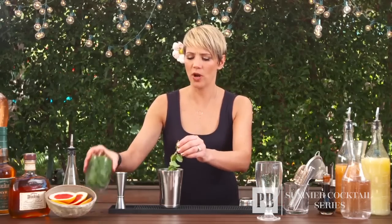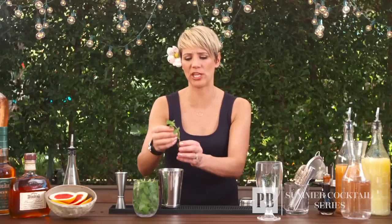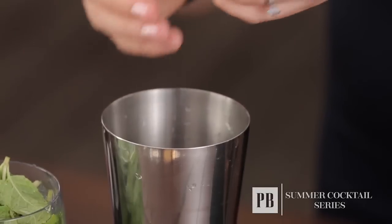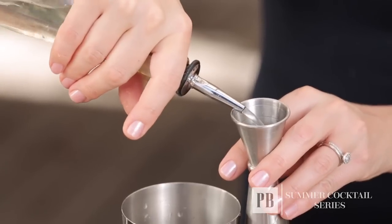The first step in this cocktail is to muddle the mint. One tip I have about mint, especially in the summertime or in any hot environment, is to store the mint upside down in a glass of ice water. This will keep the mint very crisp and very stiff. You're going to pull off the leaves you want to use — about four or five leaves. You don't want to use the stems because they'll impart some bitterness, and then I'm going to pour in the simple syrup.